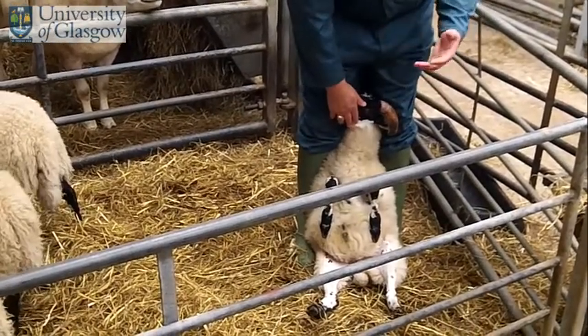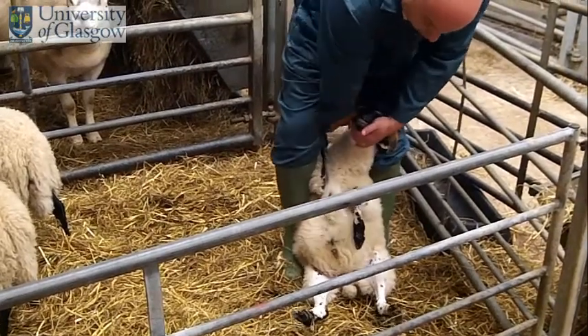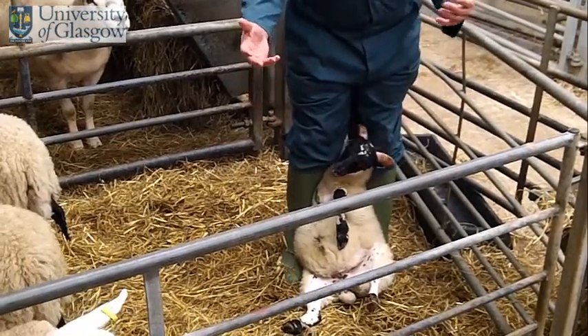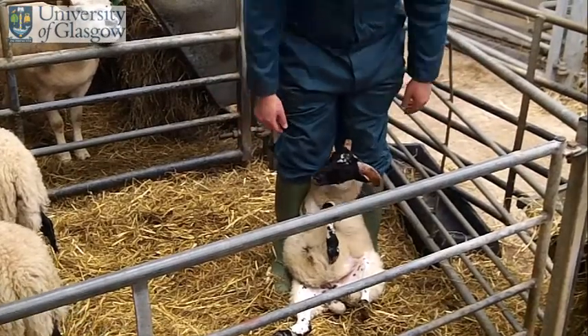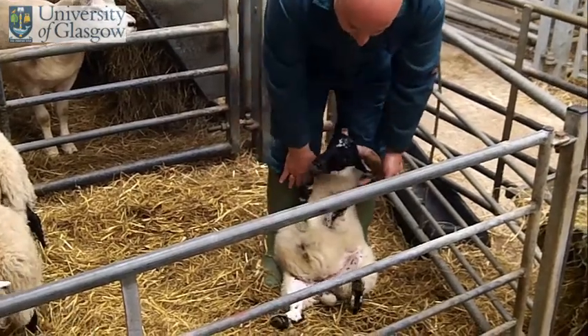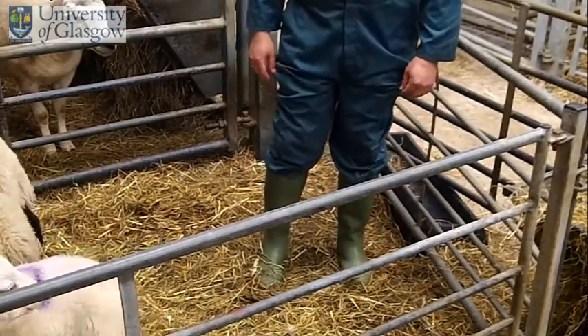With larger animals you can also flip one leg behind your leg, and that can secure it a little bit more. You can see I'm not even really holding on to the animal — it's just gently sitting back resting. To let the animal go, you just gently push forward and it will get up and go away.